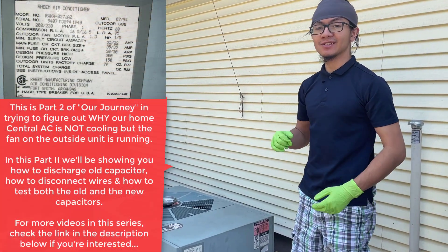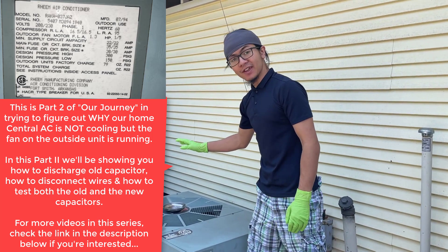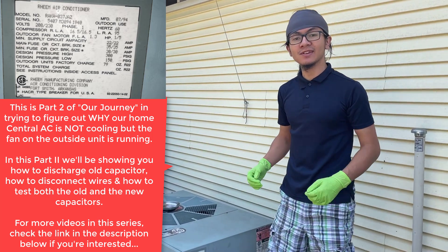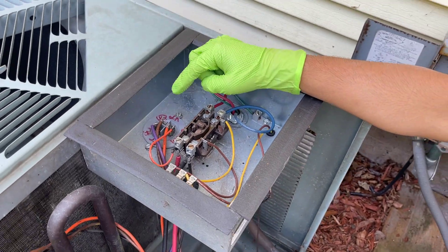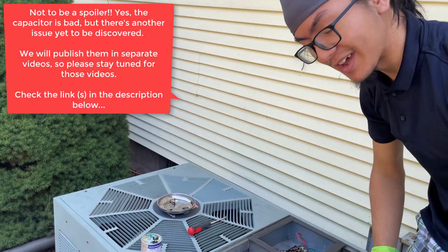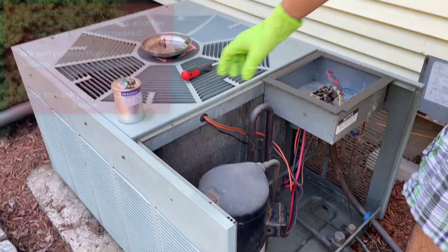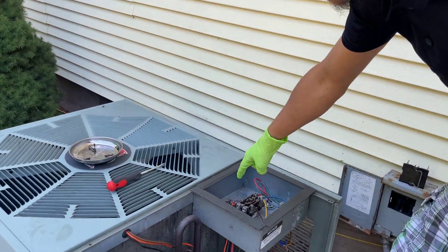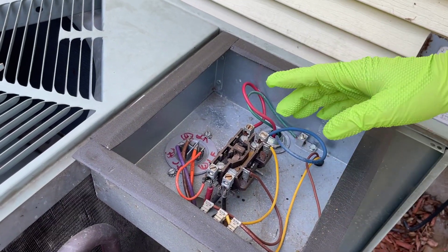In our case, the inside unit of our AC system is working perfectly. However, on the outside, while the fan is working perfectly, my dad says he doesn't hear any noise coming from the compressor. We think the issue is this capacitor here. We hope it's the capacitor and not the compressor, because that would be expensive to replace. We tested this capacitor for its capacitance and found that it was out of tolerance.